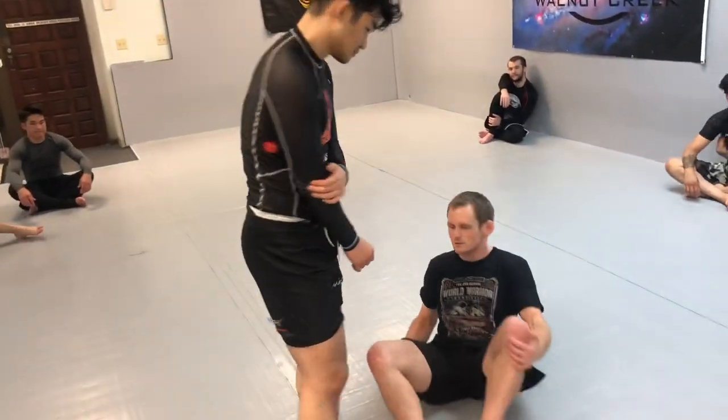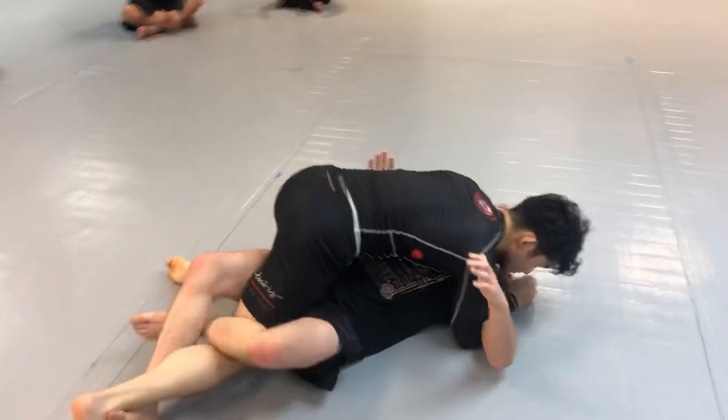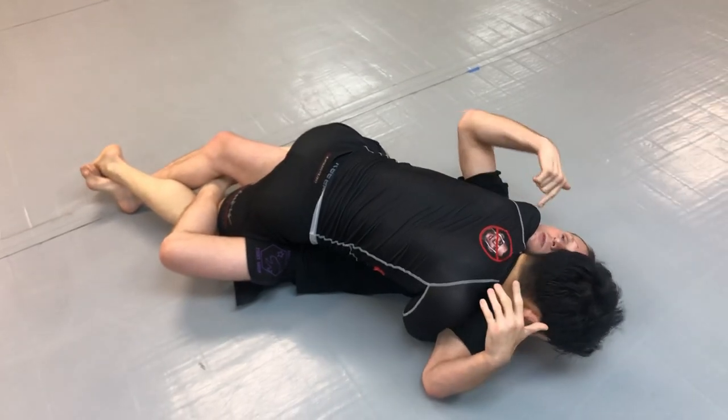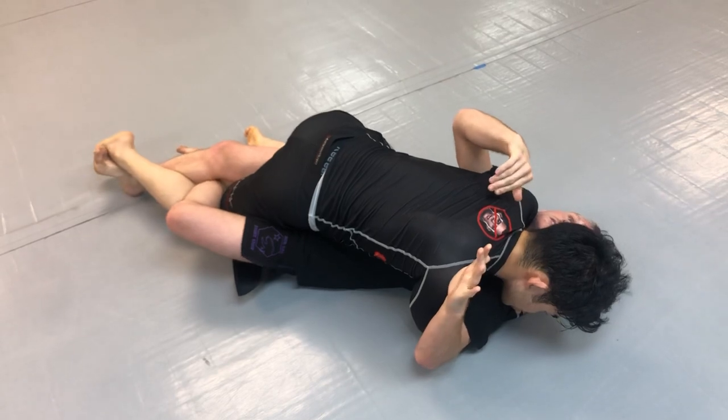We're going to start with the lockdown end. Just like we worked before, we're going to the electric chair. As he has pressure on me with his chest and his shoulder, I have the lockdown end. I'm able to extend the legs and alleviate some of that pressure.